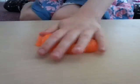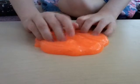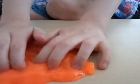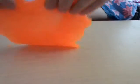Slime is amazing. You can do loads of fun things with it, so yeah.